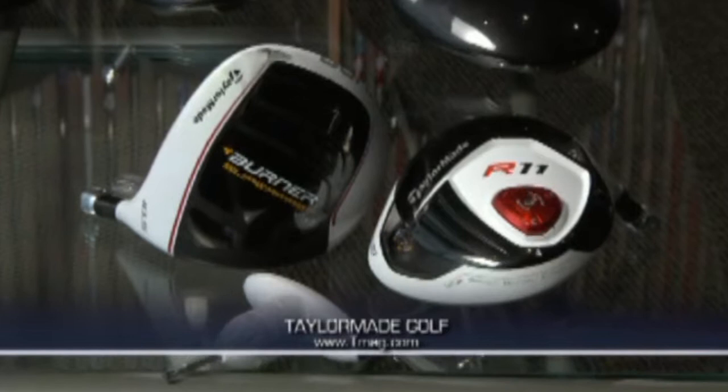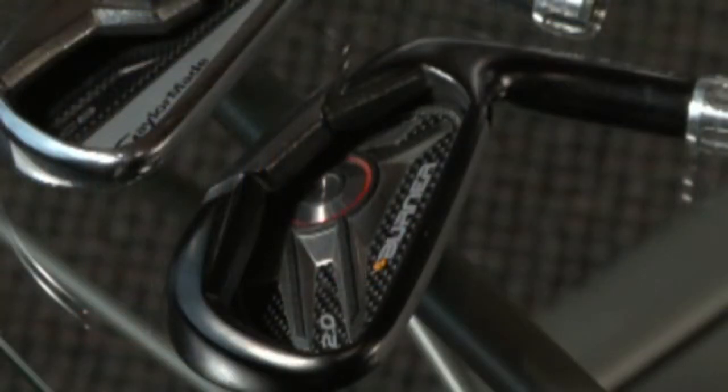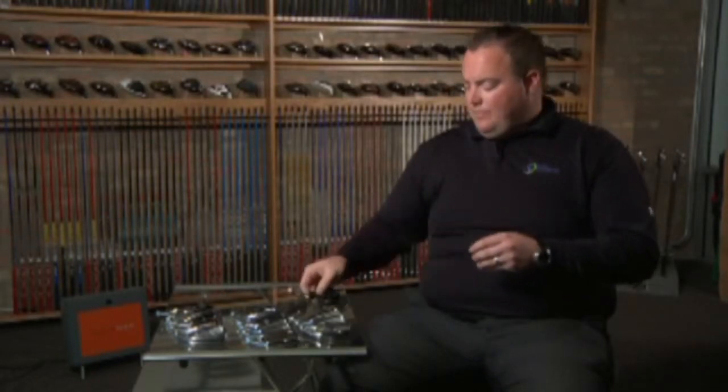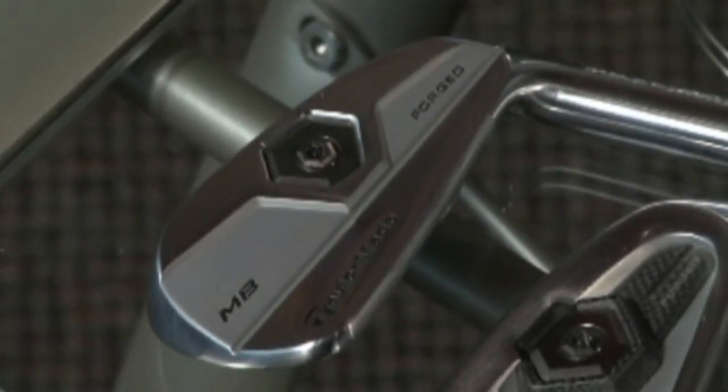TaylorMade Golf has been known for years as the number one driver in golf, but now its irons are finding a groove in the market. TaylorMade has had a breakout year in the iron industry with five different irons on the market this year, starting with their Burner 2.0 — their hottest selling iron and probably the hottest iron on the market for ball speed — a very good seller for middle, high, and low handicappers. Then they go into a new offering for 2011: four forged irons. They've only had one forged iron — a blade — in their lineup for the past six years.